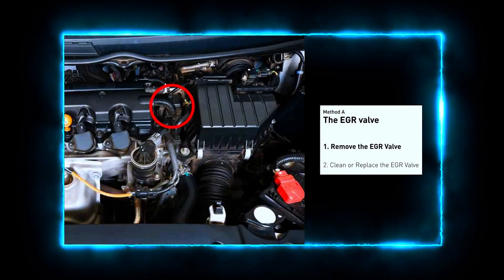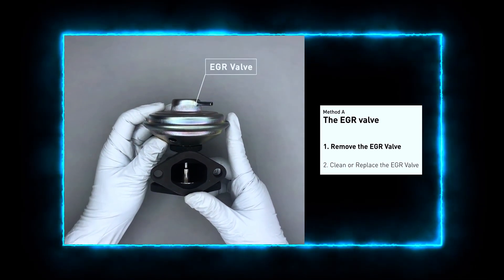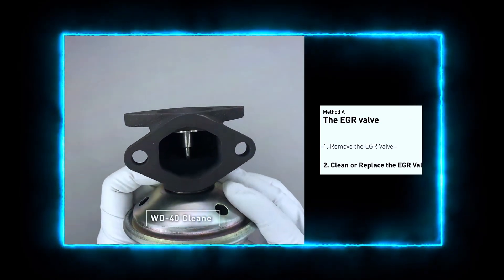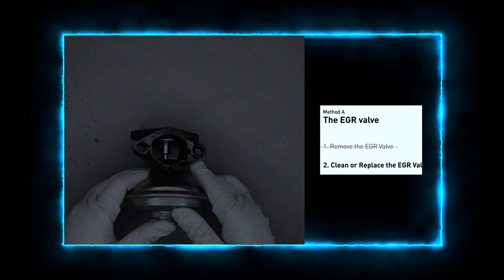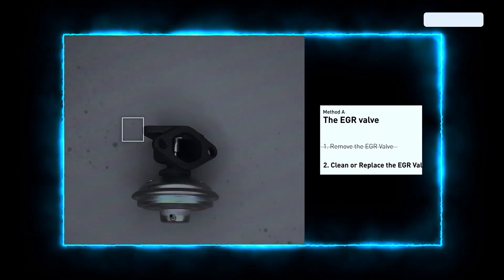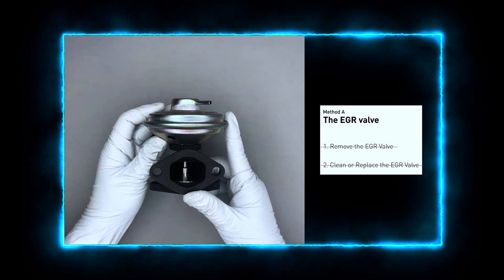Looking at the engine from the front, the EGR valve is located towards the rear of the engine, just to the right of center. First, carefully remove the EGR valve from your car. Turn it upside down and fill it up with WD-40 cleaner. Let it soak for 5 hours for the solvent to remove all the carbon buildup. After the cleaned EGR valve is dry, reinstall it back in the car. If it is too dirty to be cleaned, you may replace it with a new EGR valve.